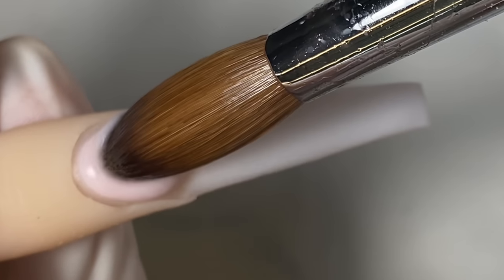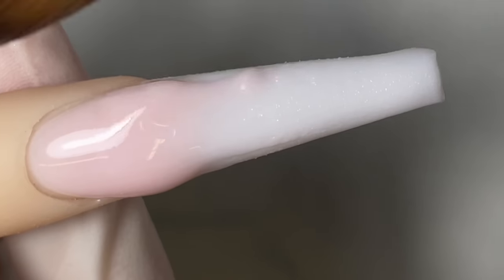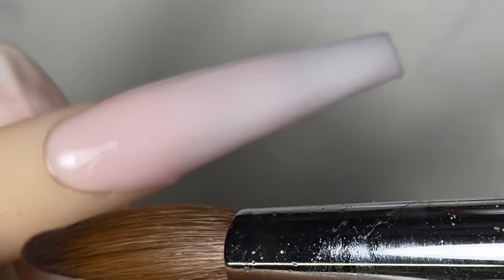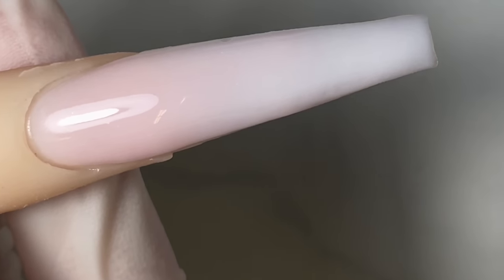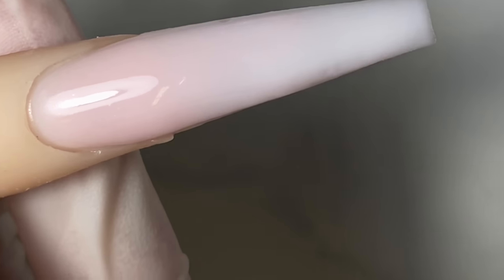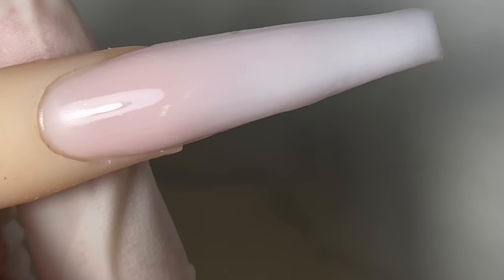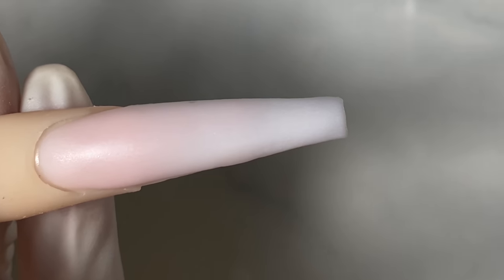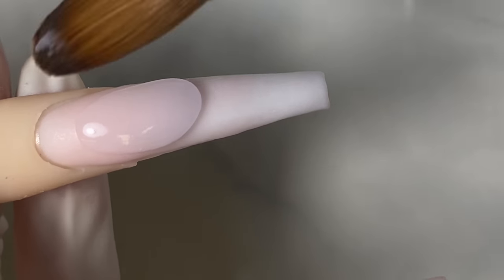For the other nail I'll be doing an ombre also — same color M88 — first bead first, then pull it down, making sure it's wet. Make sure the second bead is wet when doing an ombre. I'm going to clean off the edges, wait for it to dry just a bit, and then encapsulate it with a thin layer of clear acrylic.